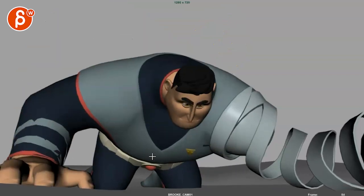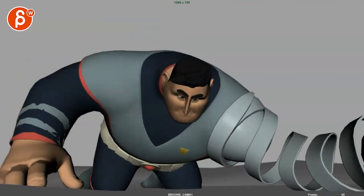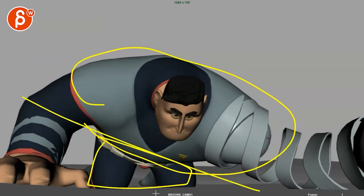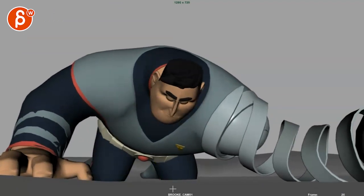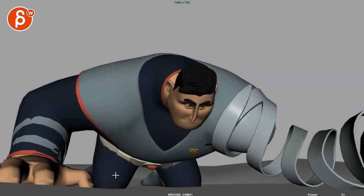Right now it feels like there's a pivot in the root and the pelvis, and it kind of moves over and I don't see a shift over. Which again gives it this overall feeling — there's a lot of movement here, but this feels separate and cut off. It's definitely better. I think this is the right direction. I would just push it more in terms of the believability of weight and weight transfer.